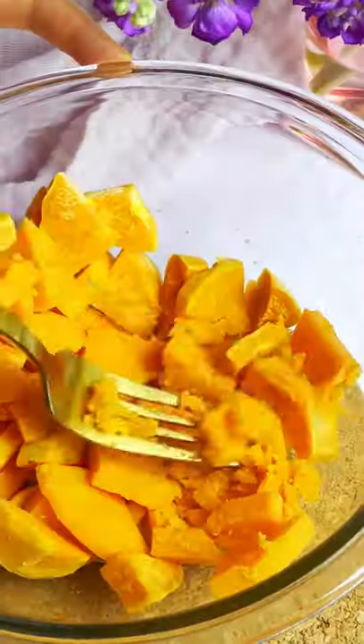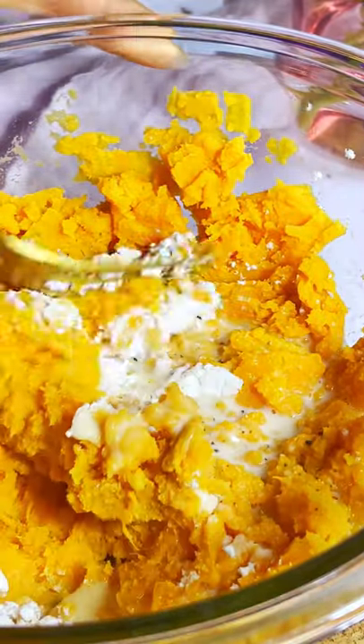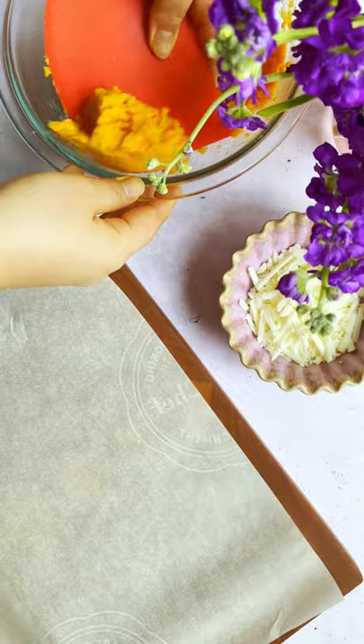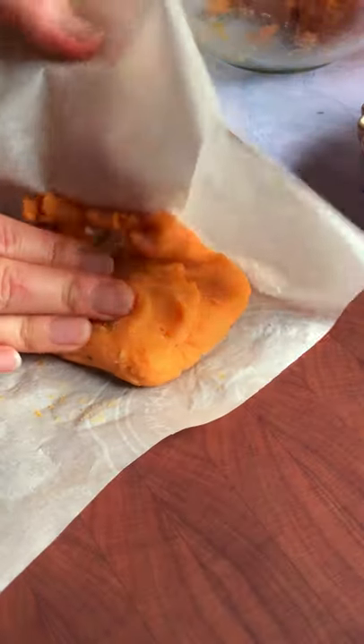Microwave the sweet potatoes and mix with potato starch, soy milk, salt, and pepper. Divide it into 4 portions and place onto parchment paper. Flatten the mixture and place the vegan cheese. Wrap it up and shape it into a disc.